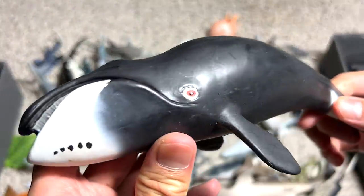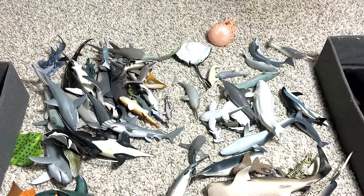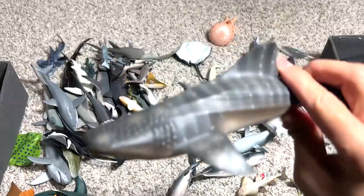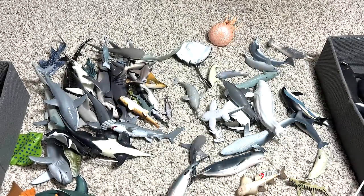This is the bowhead whale — remember, I told you guys that we have two huge bowhead whale figures. This is another one. And this is another whale shark. So we have a couple of whale shark figures, which I really love.